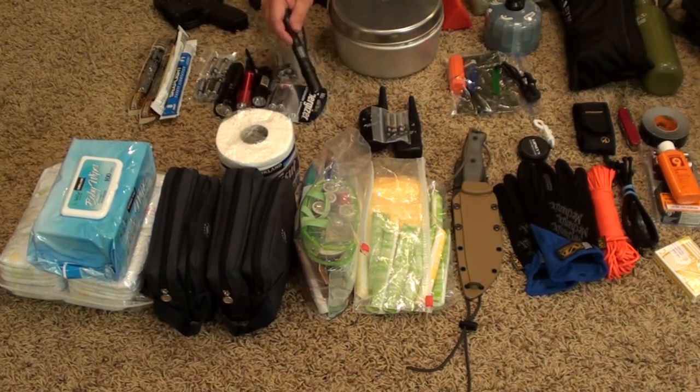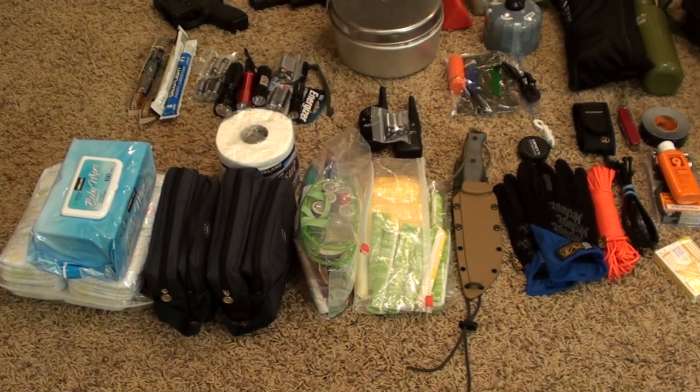Here we have our lighting capabilities. We have glow sticks and some cheaper flashlights, and we have a Fenix LD20. This category is not really complete and we don't have everything we'll be taking, but that's a representative category.